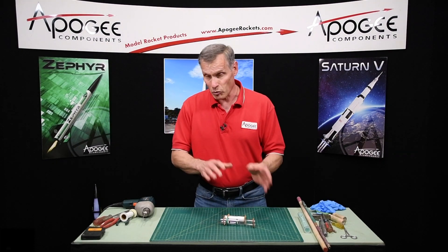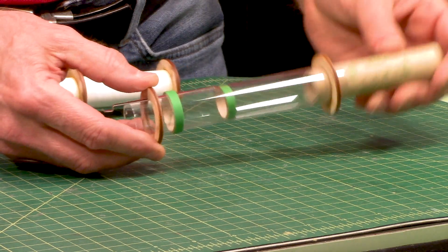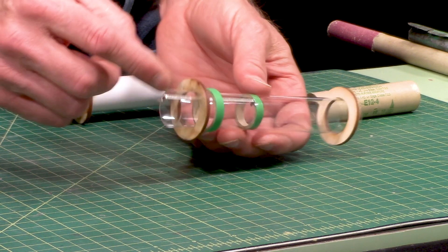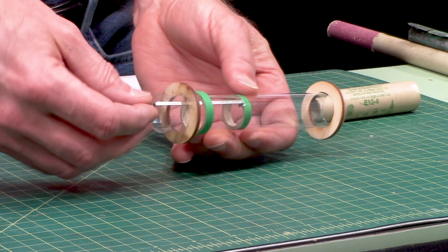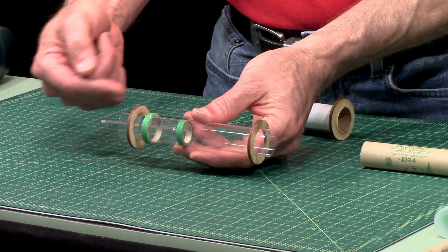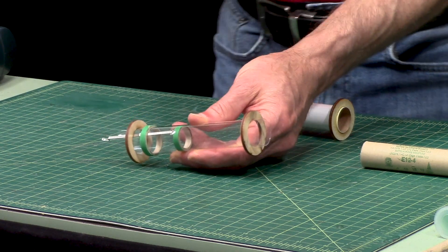A lot of times I'll just rebuild the rocket because it is major surgery. I've made some mock-ups here of what's going on. This is a standard engine mount and you can see you've got the engine hook back here. I just pushed that forward thrust ring back up against the tang that's on the engine hook. You have your aft centering ring, and another ring possibly inside of that to make sure the engine hook doesn't slide around. In front of it, underneath the tang, is a thrust ring that prevents the engine from pushing the hook forward.